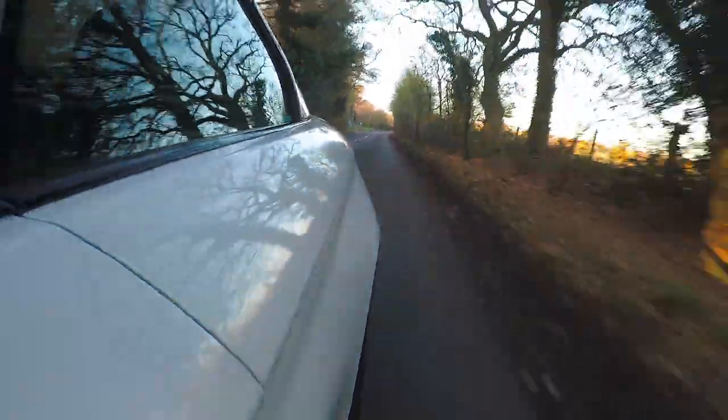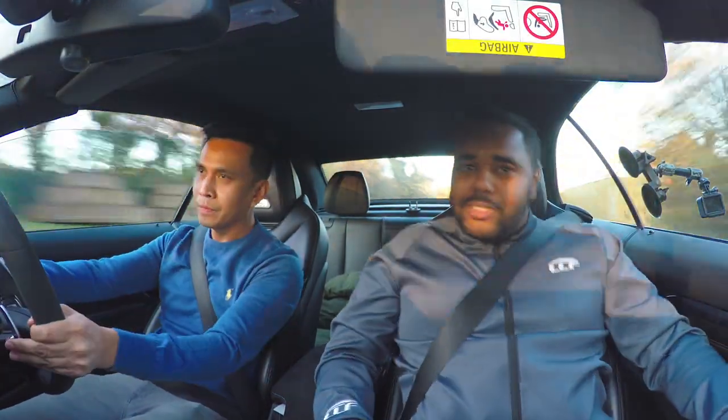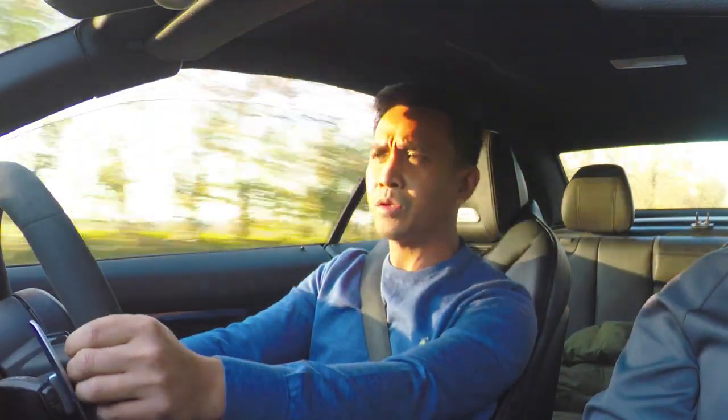Let's hear it with the exhaust valves open. Oh, it's just - wow. You can feel that traction really holding back. It's got a gearbox flash on it as well, and it's got the GTS tune.